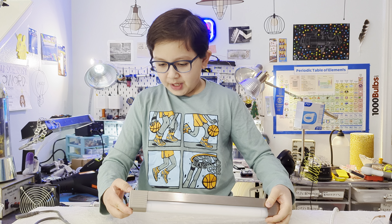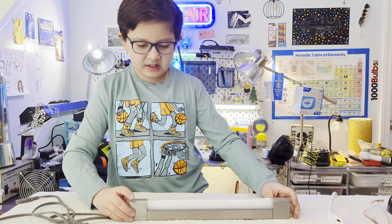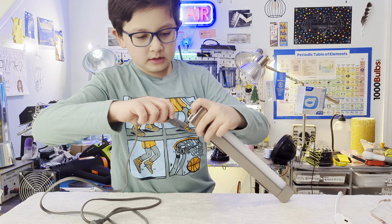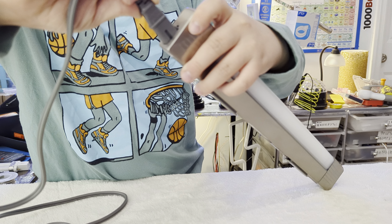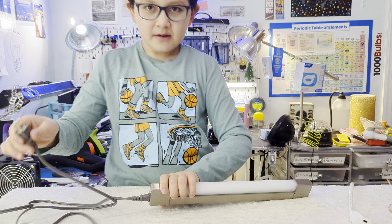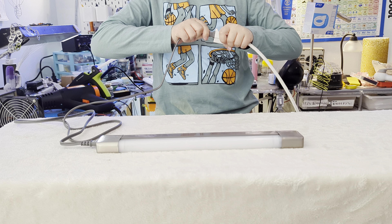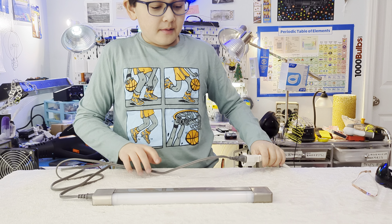Pushing the cover back together takes a little bit of force — it seems like you might break it, but it's just a very firm fit. Then you pull back the sliding door to route the cable, plug it in, and the light is connected. Three, two, one...